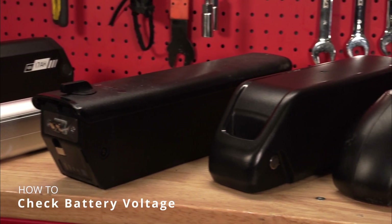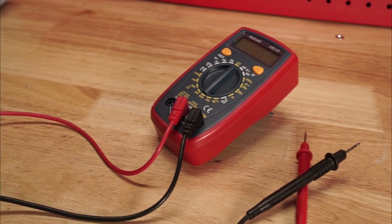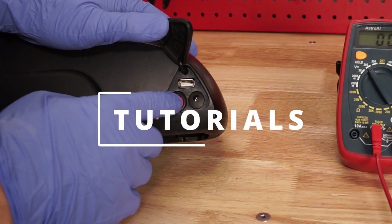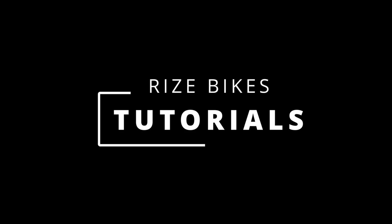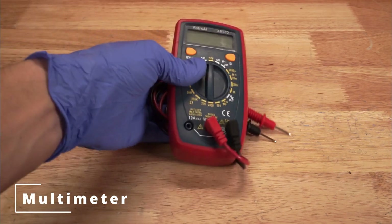Today we'll be showing you how to check your e-bike battery voltage on the output. Tools you'll need: a multimeter.